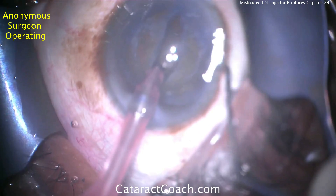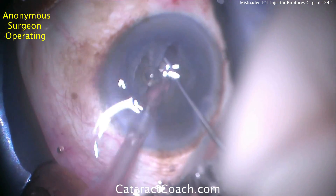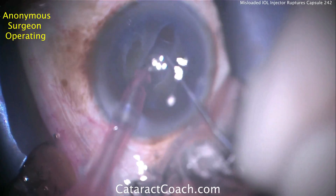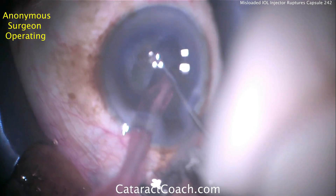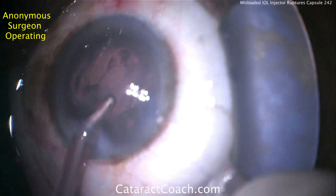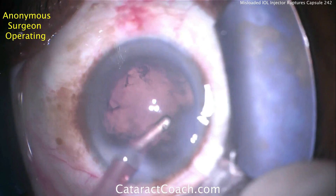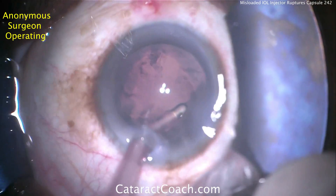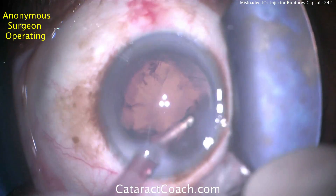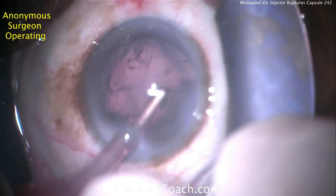The surgeon is doing a groove down the central part of the nucleus — looks like a stop-and-chop technique — and the two nuclear halves are being cracked. This is a routine case, looks like a left-handed or ambidextrous surgeon. Towards the end of the case, cleaning up the capsular bag and taking out all the cortex. We have an intact capsulorhexis and intact posterior capsule — everything looks pretty good.